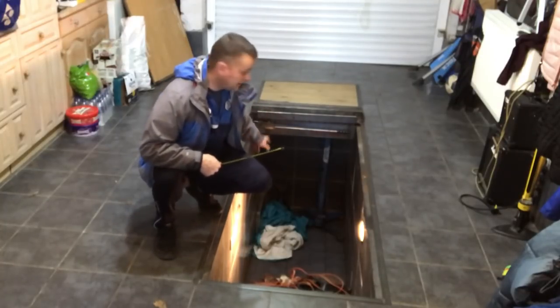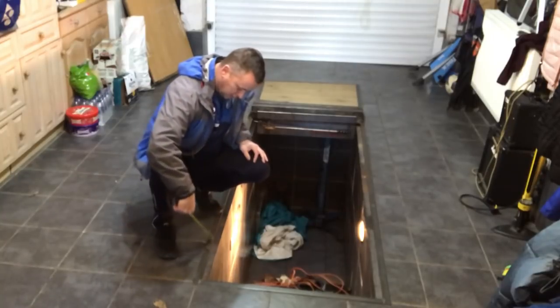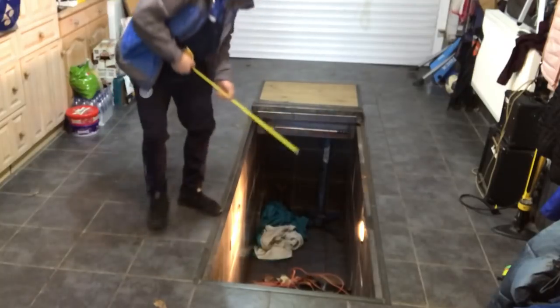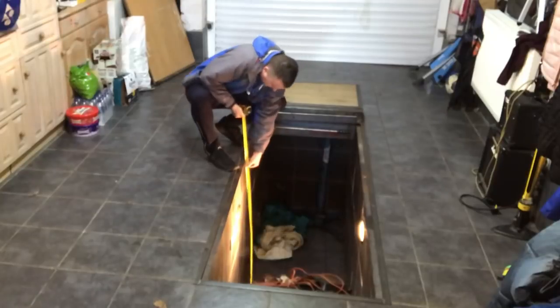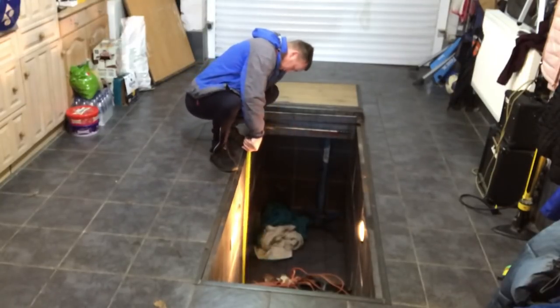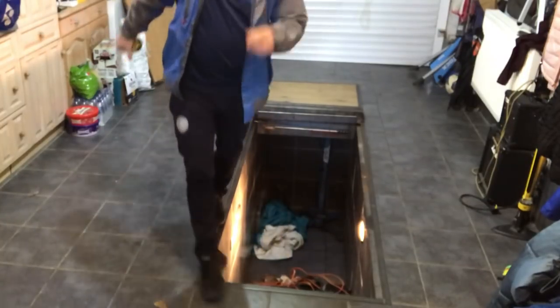The pit jack slides along this top rail here. Depth-wise, at its deepest point, this is 140 centimetres.